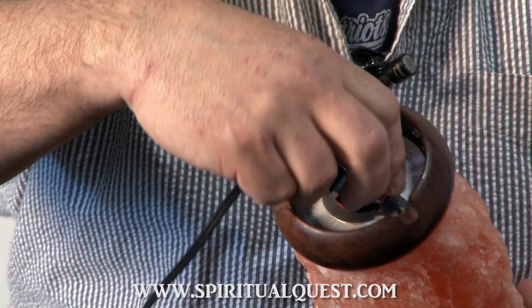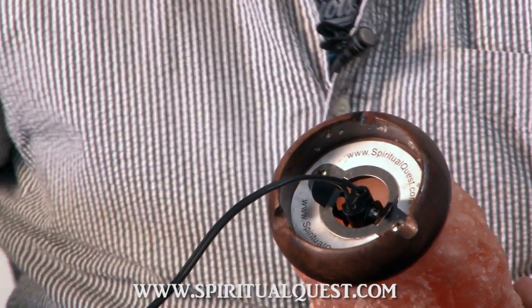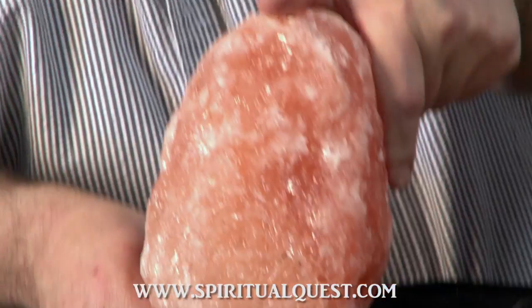What it does is it holds your bulb and cord in there perfectly. You can see how easy that was to pop in. It's held in there perfectly and will never pop out.